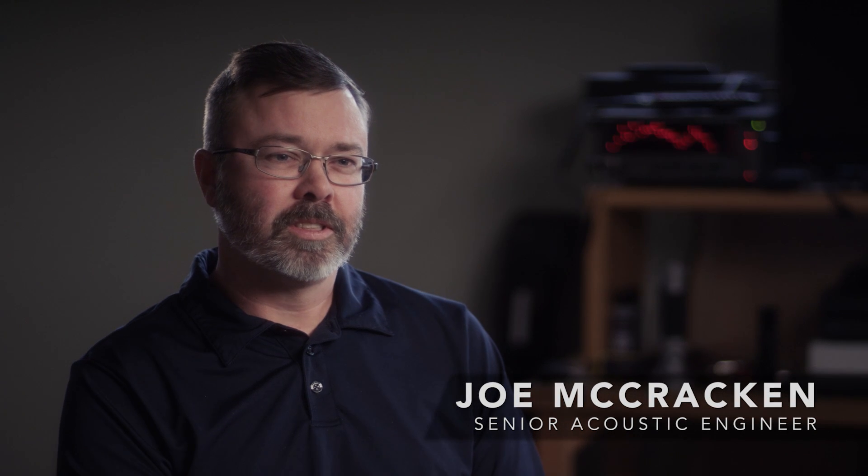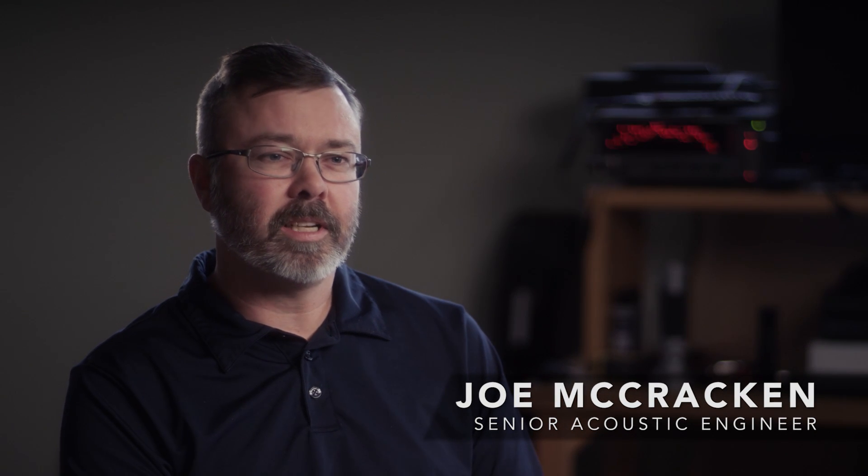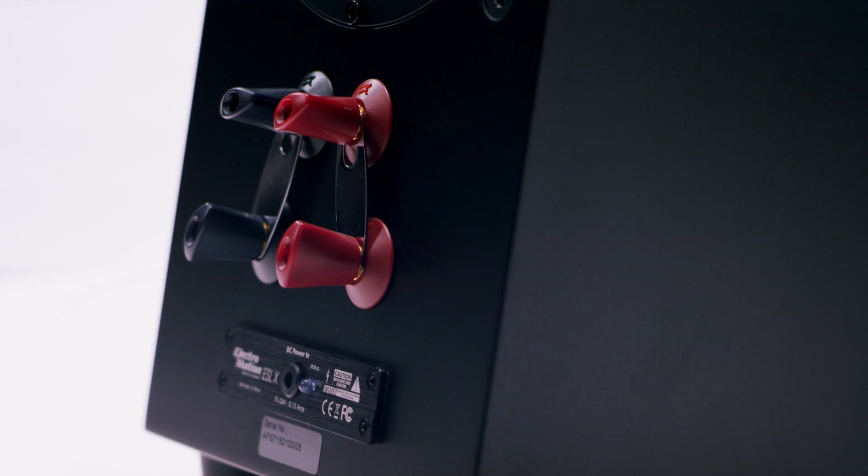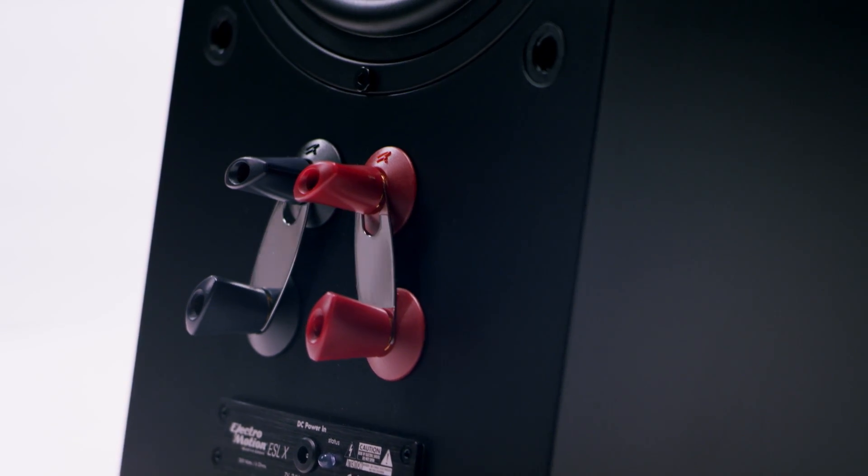Martin Logan uses hybrid designs in its electrostatic loudspeakers because it would take a very large panel to produce a lot of bass. So we use custom woofers to produce the bass that mate and match well with the ESL panels that they go with. You also have the ability to bi-wire your speaker, which allows you to tailor the electrostatic panel and the bass portion to your system even better.